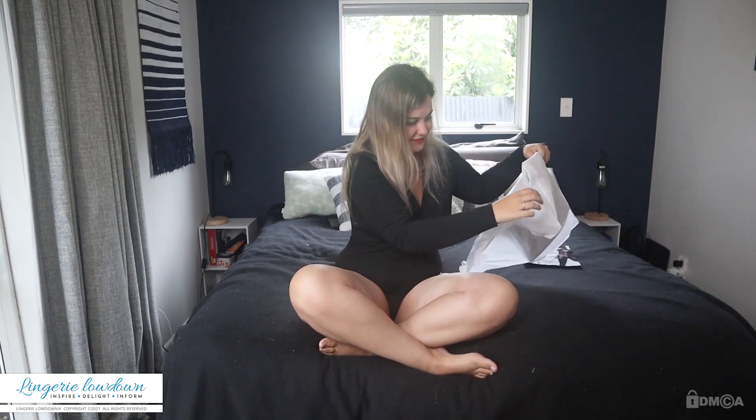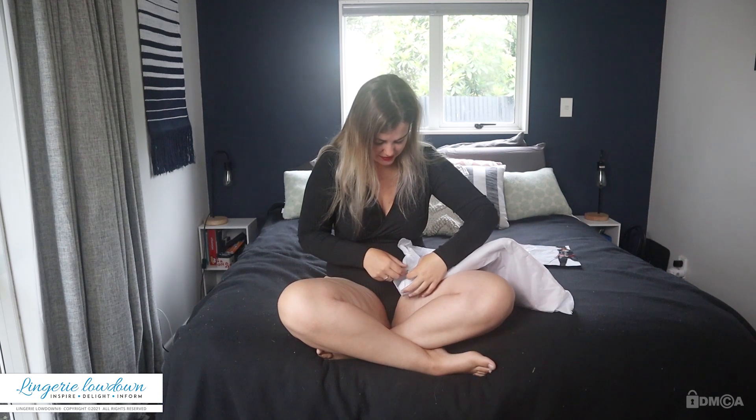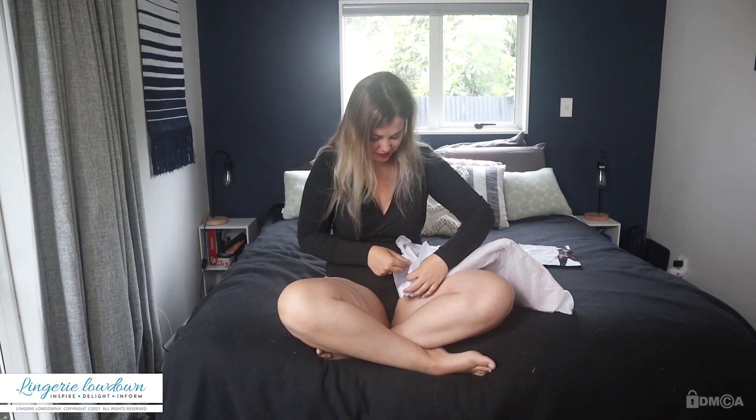It's quite difficult not to rip any of the really fine tissue paper. There's so much sellotape that just holds it all together.